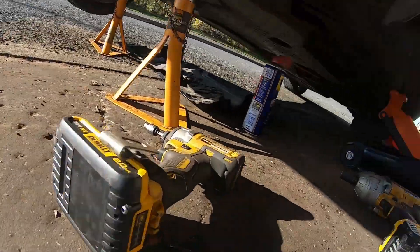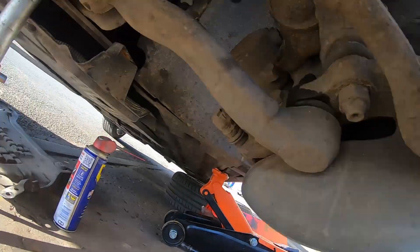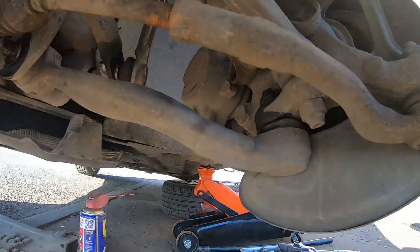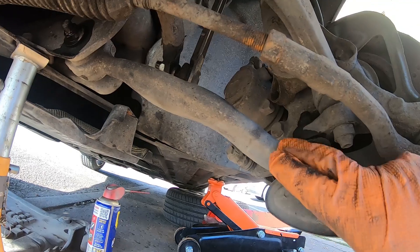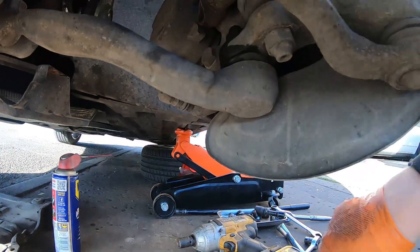I've already done some preliminary work — the car's up in the air and on axle stands, and it's safe. This is the suspension arm in question. There's some play in the ball joint; it was picked up on the MOT and the inspection when it was at the dealer, so I've got to replace it.